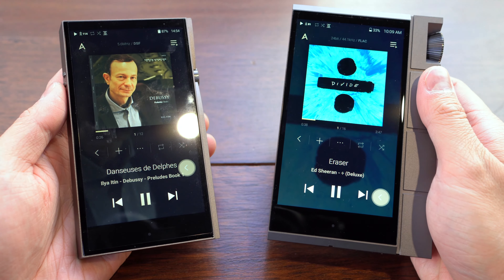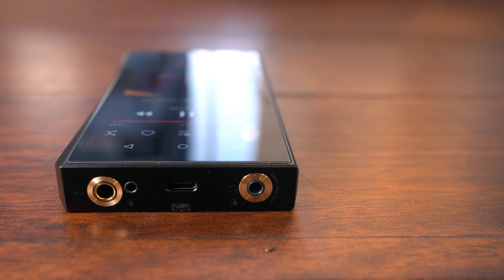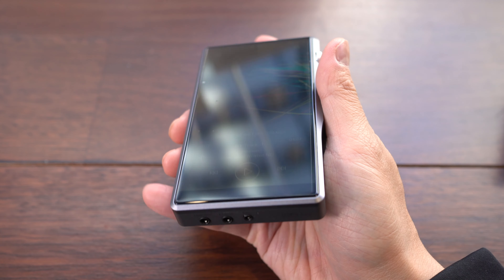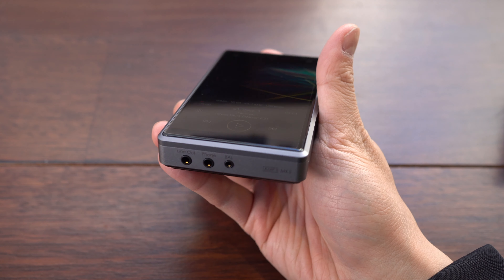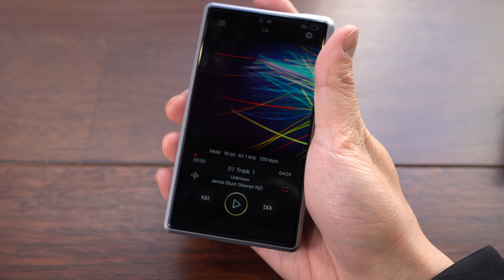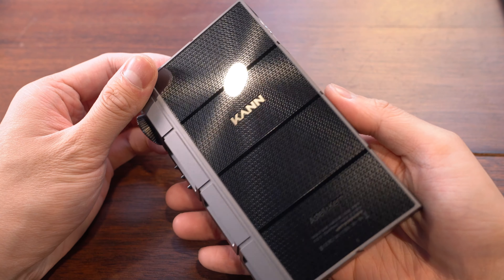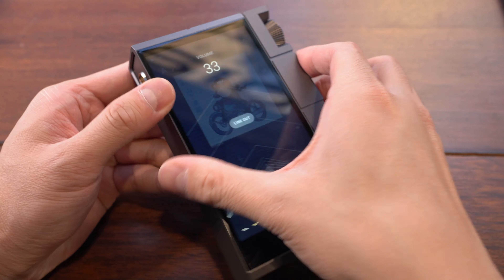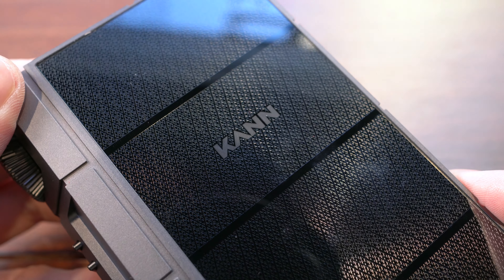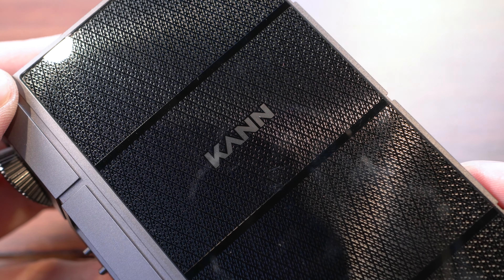As far as DAPs go, we think players like the Fiio M11, which has both 2.5mm and 4.4mm outs, or the iBasso DX220 with its interchangeable output modules offer more flexibility than the Kahn Cube, even if they don't offer as much power. But this is what we get with a format war, and if you're willing to put up with using adapters or getting custom cables made, the Kahn Cube will power almost every headphone under the sun. This is not a player for everyone, but we think that Astell & Kern has identified a niche of power-hungry users that don't mind carrying around a small brick. This is Lachlan for MiniusTV — we'll see you next time.